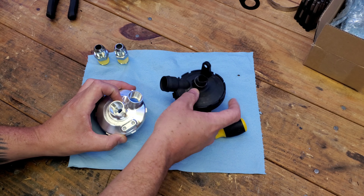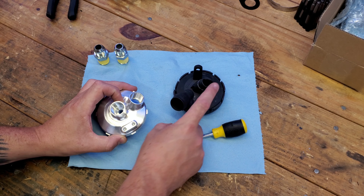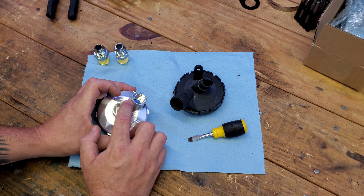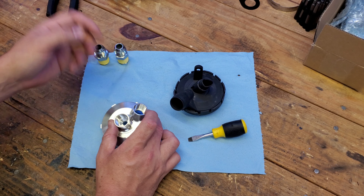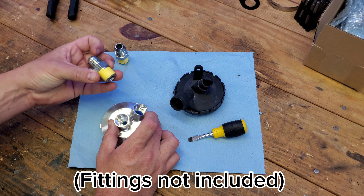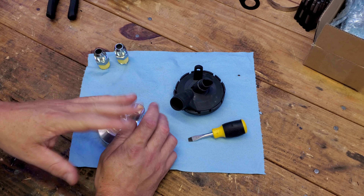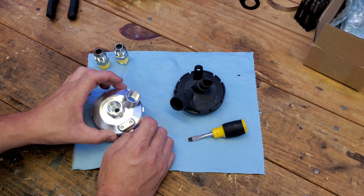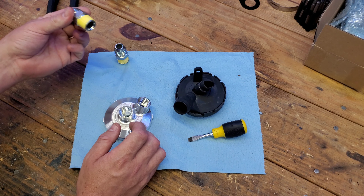Comparing it to the OEM PCV that we used in our original DIY video — where we cut this off and hollowed it out — now we've just got two threaded ports set up for AN or half-inch NPT. I'm using half-inch NPT to 10 AN fittings, straight fittings for my setup. It might vary with however you want to adapt it, but that's the great thing about this. No more cutting, no more hollowing it out and using JB Weld to fit in your fittings to create lines.